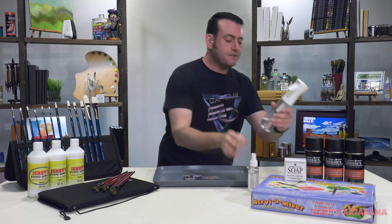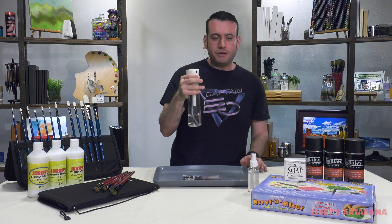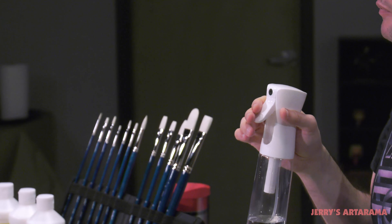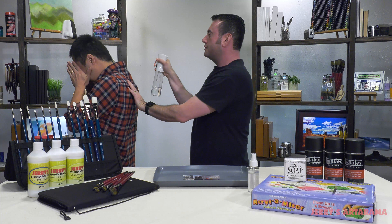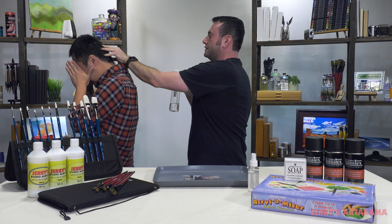This is new — this is the Aquamist spray bottle. I love this thing. It produces a very fine, even mist, which is exactly what you want for keeping your palette paints from drying out while you work.